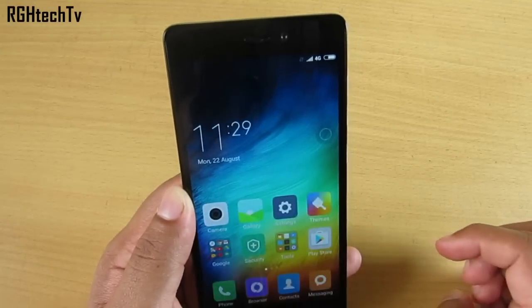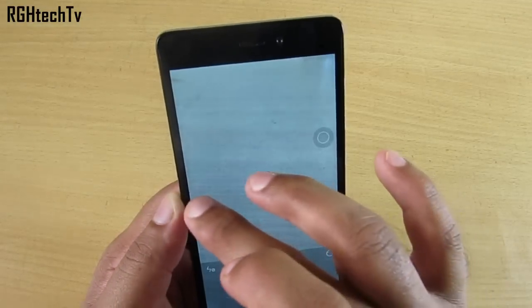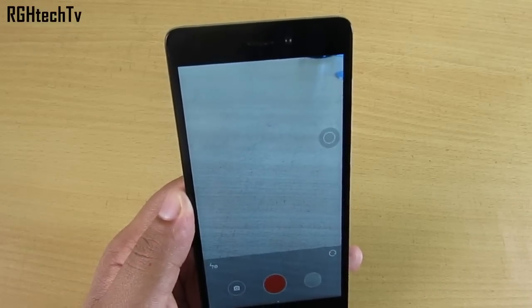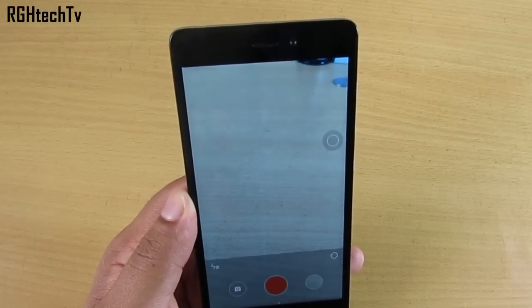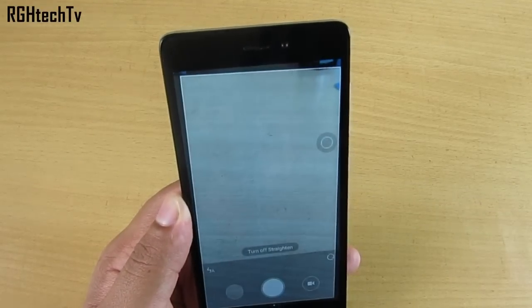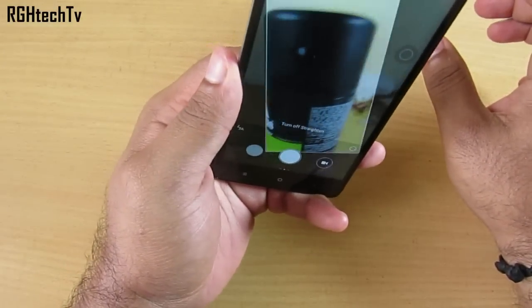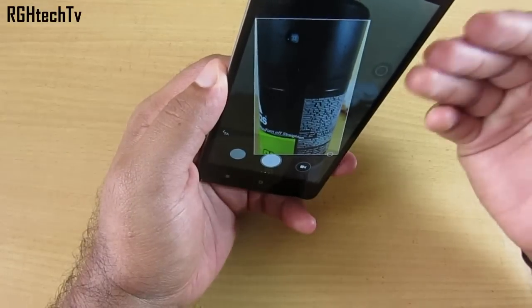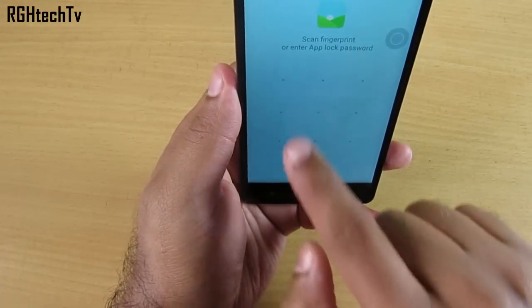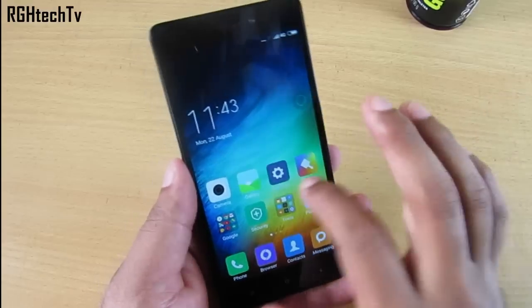In the camera app, going to video mode gives you access to time-lapse settings. You can also try Microsoft's Hyperlapse app for similar functionality. In photo mode there's a 'Straighten' feature — no matter how you tilt the phone, it tries to capture the picture in a straight orientation. Even if you hold the phone 30–45 degrees to the right, it captures the image straight.